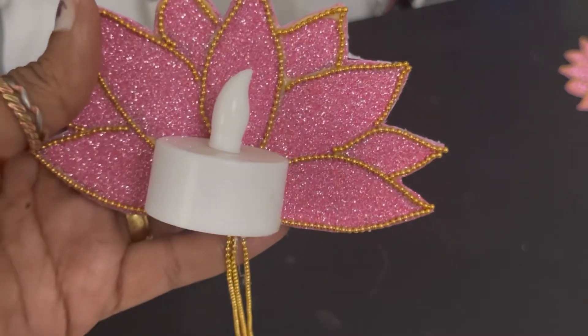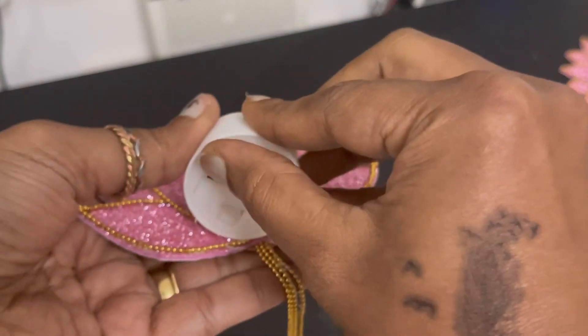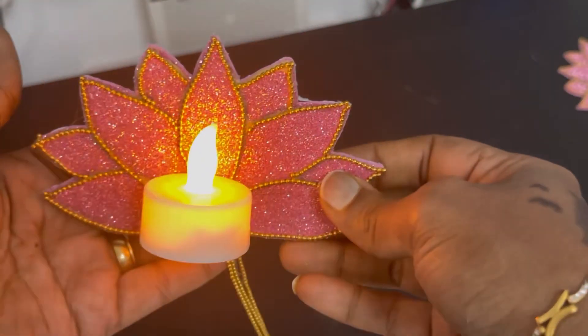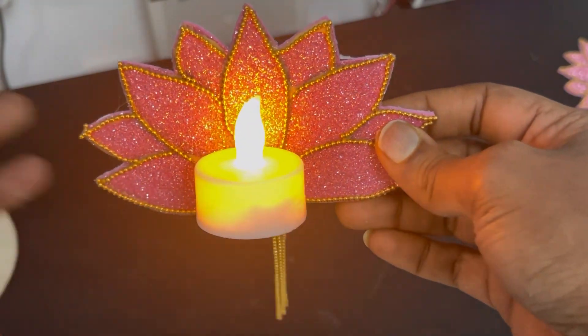See friends, I have put a tea light here with a glue gun. See friends, how beautiful it looks! And I have put it on my wall too.